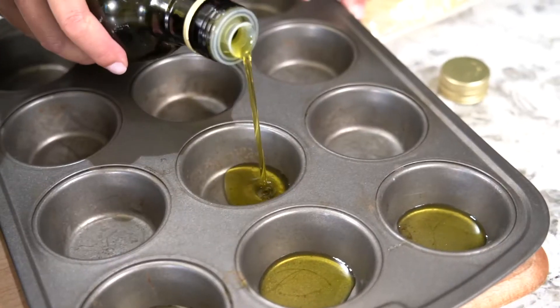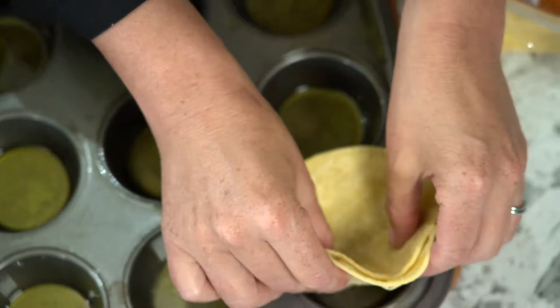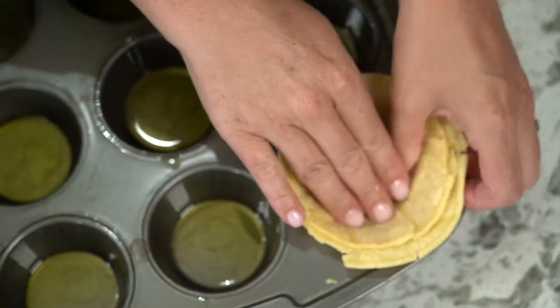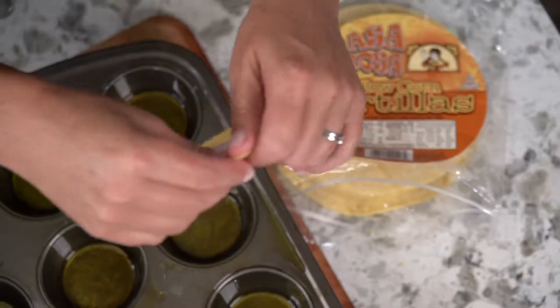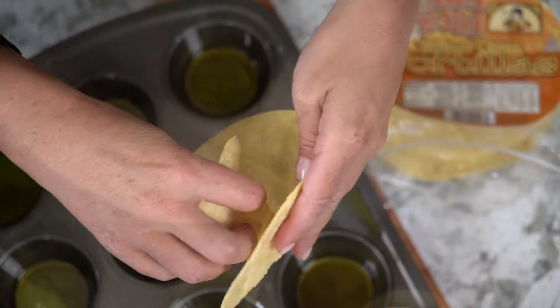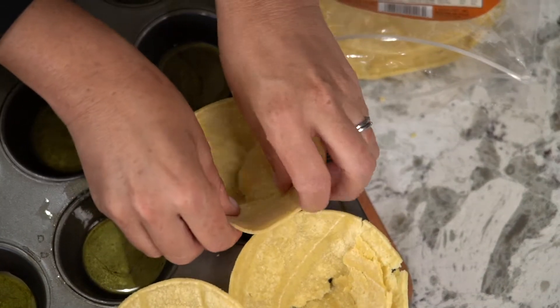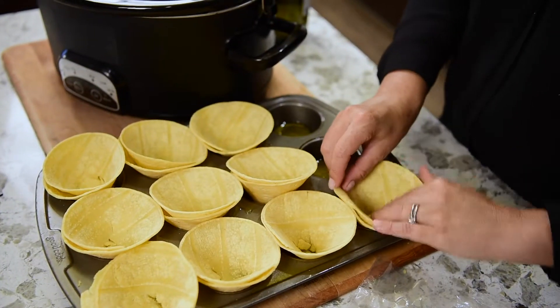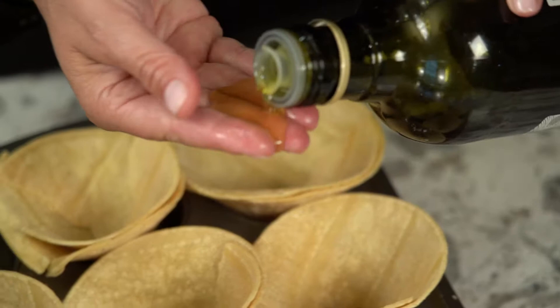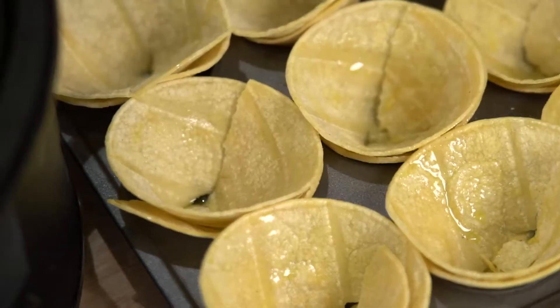About 45 minutes before we eat, we make the cups. Preheat the oven to 350 degrees, and generously coat a muffin tin with olive oil. Next, we make the cups with small tortilla or street taco shells. You just do a slight tear until the middle of the tortilla, and we just loop around making a cone and set them inside the tin. Using a brush or your fingers, just brush the edges with a little bit of olive oil.